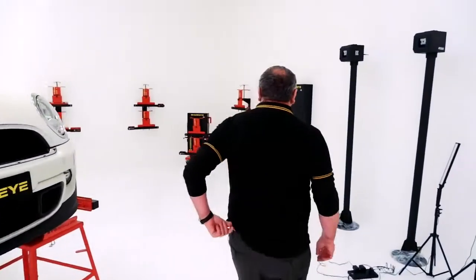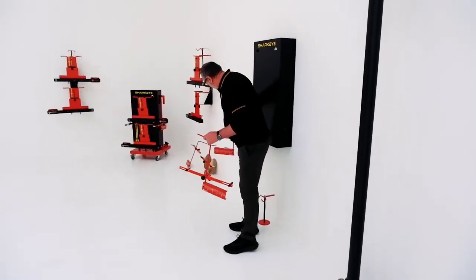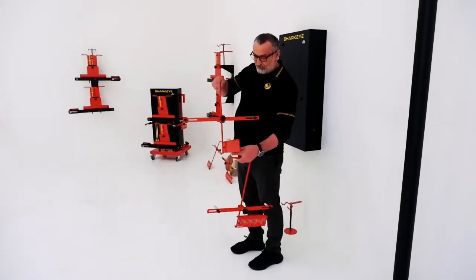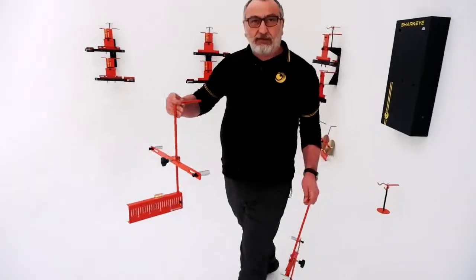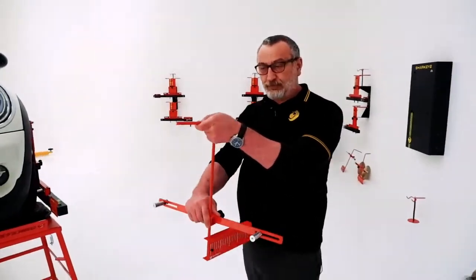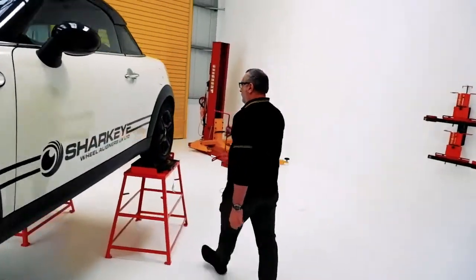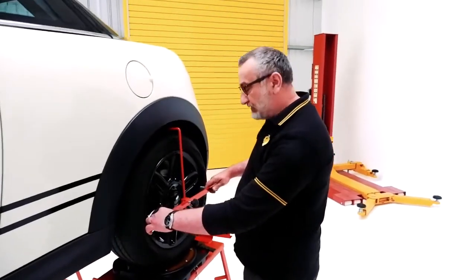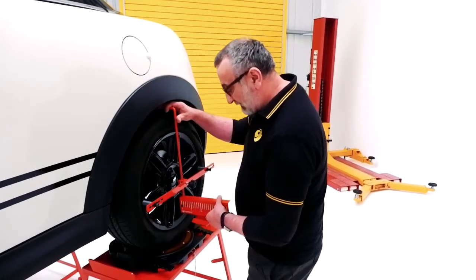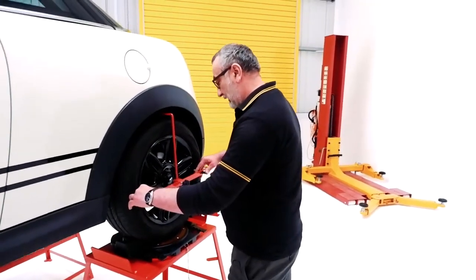With four-wheel alignment you need rear flags, so we're going to put the rear flags on as well. We move them out so it sits on the rim. I'm going to give this to my glamorous assistant Evan to put on that side, otherwise we'll be here all day. We put them on to the rear wheels. These have got rim buttons on them — roughly halfway on the wheel. Make sure it's straight.